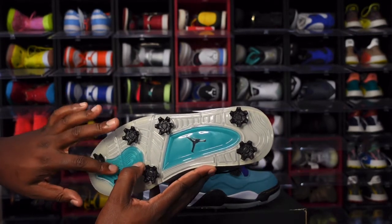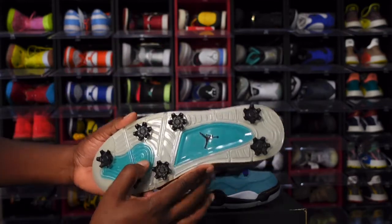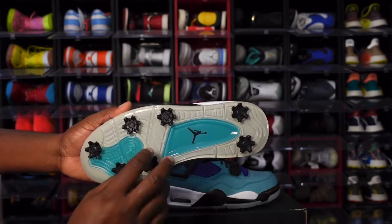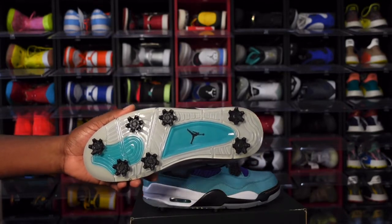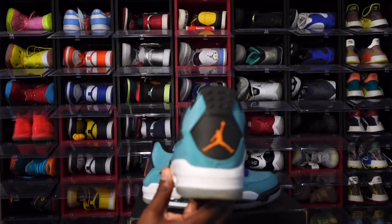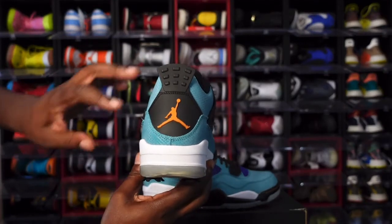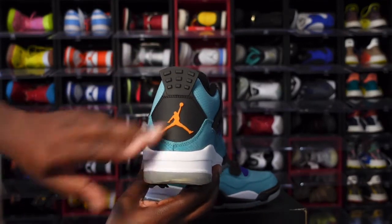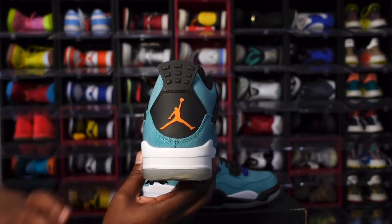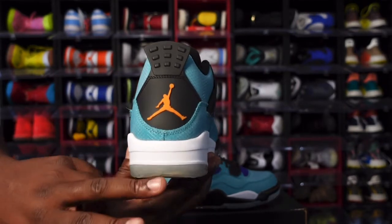You've got New Emerald translucent material here, a black Jumpman, and black Jordan spikes — and I believe those are removable. I'm not going to tug on them because these are not my personal pair. Looking at the heel tab — it's not stiff like it normally is. You have a black heel tab with a Cinder Orange Jordan Jumpman logo, more of that New Emerald color, and white at the bottom of your midsole.